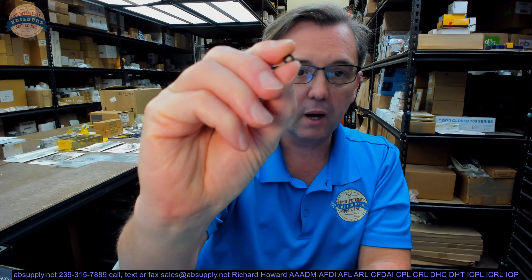Hello, my name is Rich Howard, owner of Architectural Builders Supply. This video is to bring you a closer look at the Brooks OR-4. This is an O-ring, a very tiny piece of equipment. This video is not going to serve as much, except to be evidence of what it looks like. We do have dimensions down below.